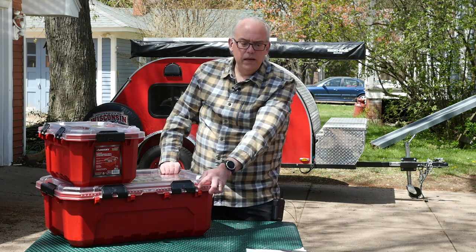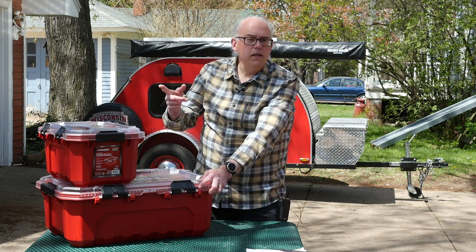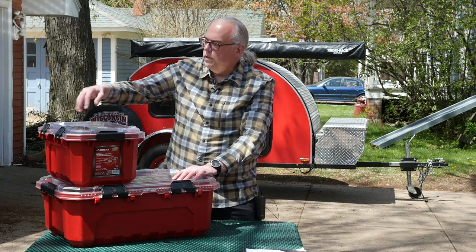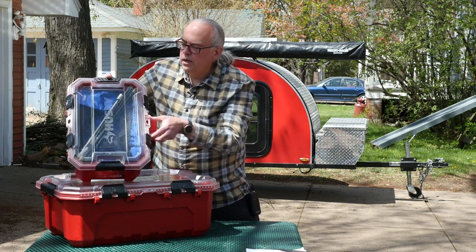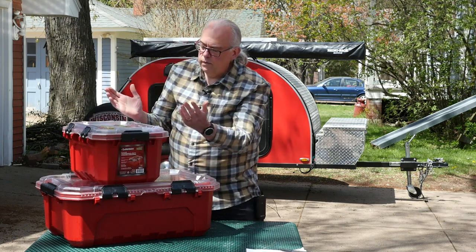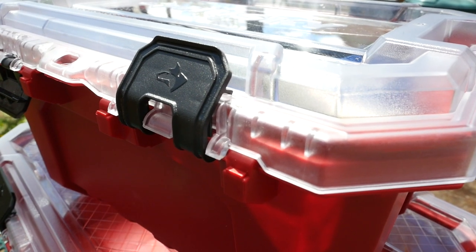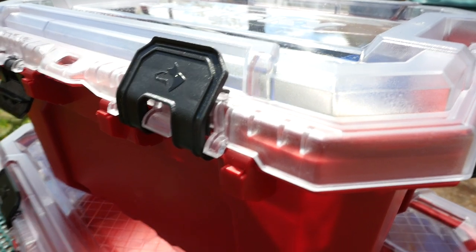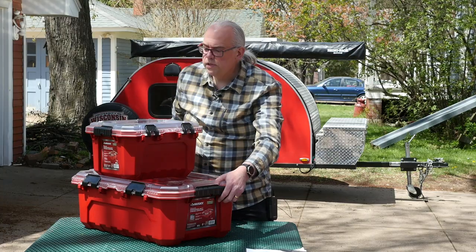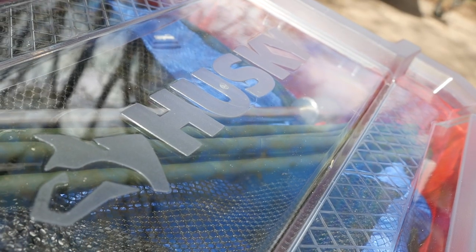These are available at your Home Depot store — I'll put a link in the video description below if you want to check them out. I'll also put a link for these Amazon organization cubes in there too. The only thing I can think of that I may not like about these is the latches. The latches look a little bit on the weak side, so we'll see — that might be the weak part of the whole thing. We'll see how they hold out on our trip. And that's the Husky Professional Storage Containers.